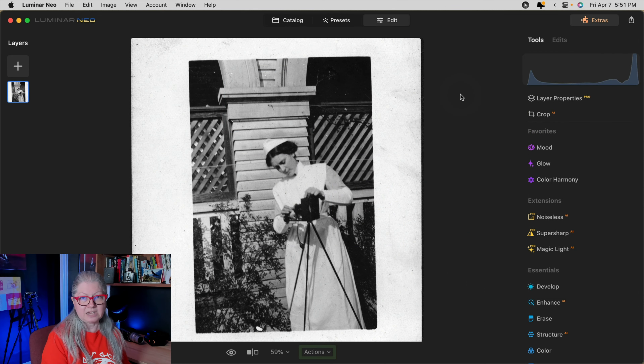I'm going to show you several different techniques depending on the challenge of each particular image. The first thing I want to show you is cropping. If you are using a scanner to get your images into the computer they should be straight, but if they're not exactly straight we can fix that using the crop tool in Luminar Neo. You can see that this one is a little bit crooked.